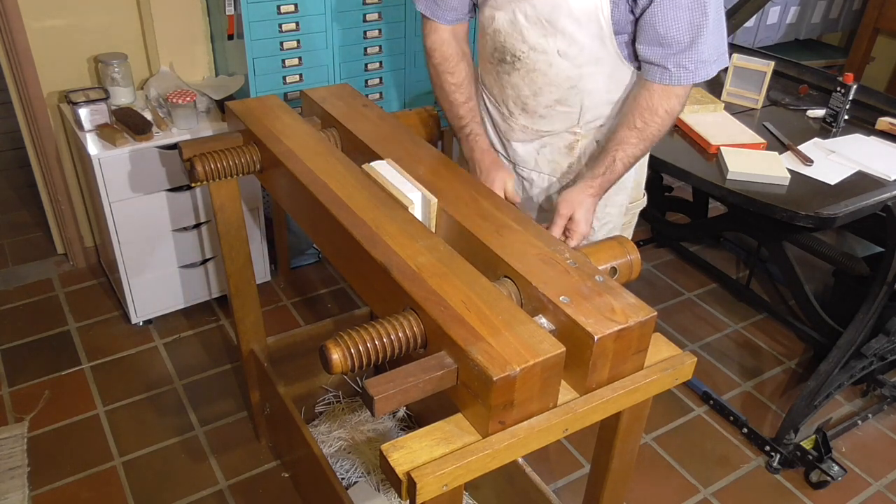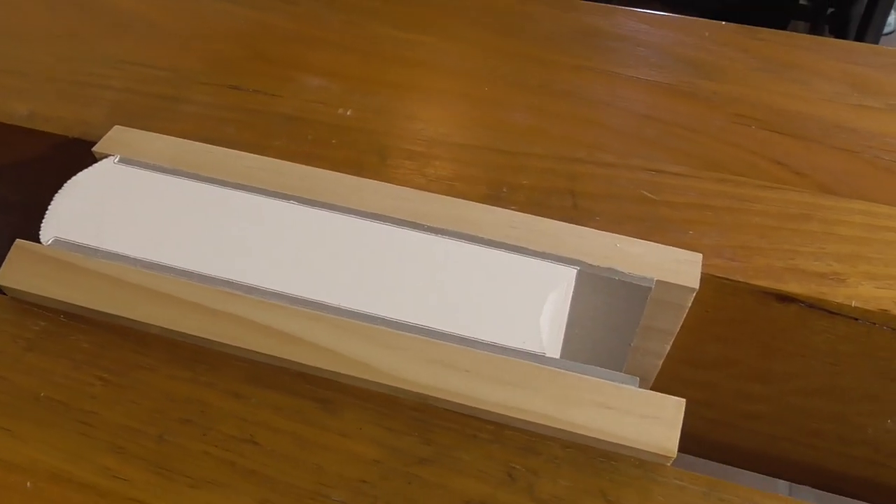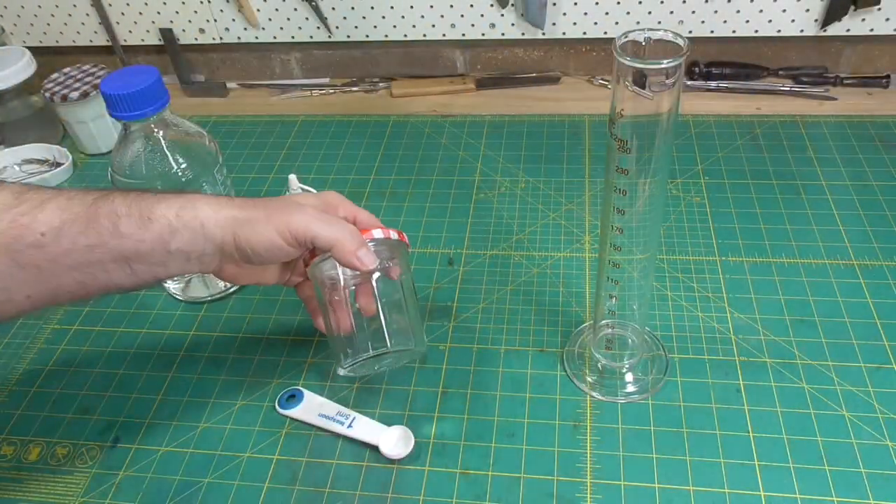I'll put this fairly deep in the press with only about 10 millimetres or half an inch sticking out. You want to get everything nice and level and then do up the press tight.